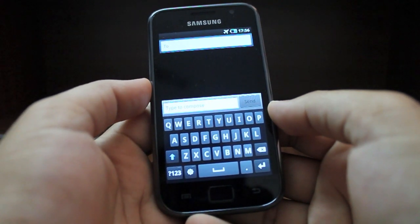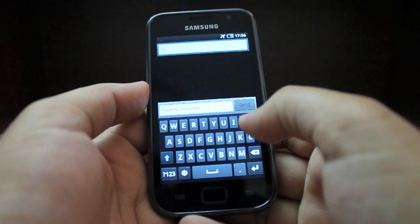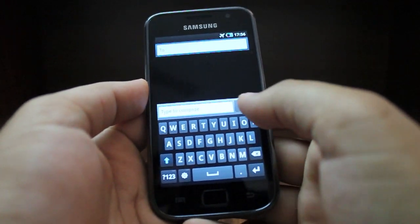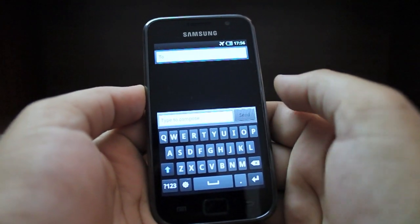Another thing that Samsung has done really well is that they've built swipe into the Galaxy S — you can simply drag your finger across the keyboard. We'll get to that in a little while, but first let's see what the other input options are.